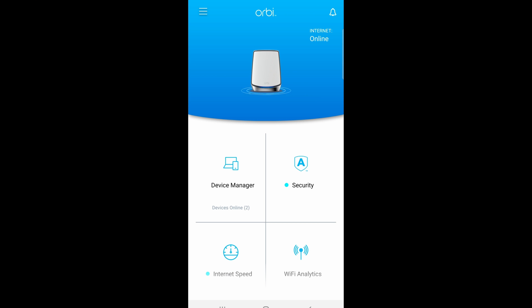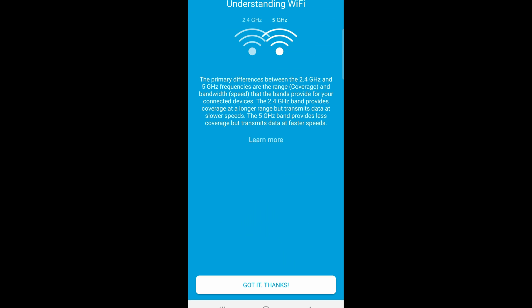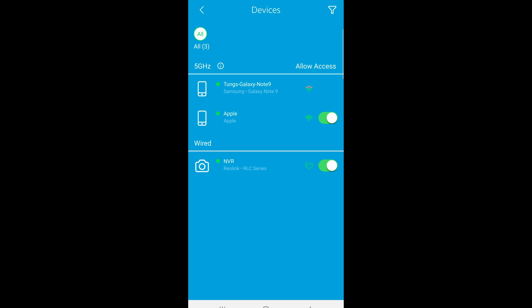If you click on Device Manager, you can see all the devices connected to the router. On Android, you can clearly see a tick mark next to each device. If you want to kick a device off, tap on it and it will toggle to the off position, disabling it from getting onto the internet. Right now there are only three devices: the Reolink NVR, the client's iPhone, and my own work phone. The app is smart enough to know you can't kick yourself offline.